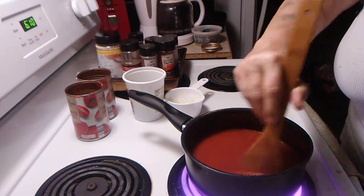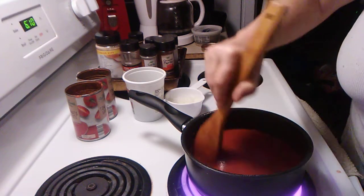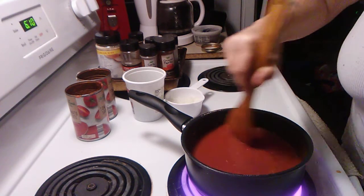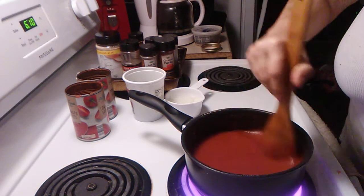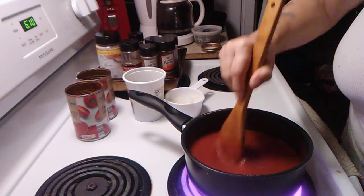Then we're going to taste it and see if we need to add any more Italian seasoning. If we do, we'll put another tablespoon — not a teaspoon, a tablespoon this time, if we need it.